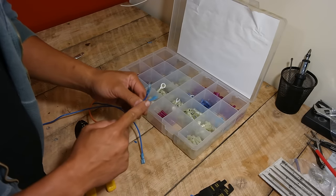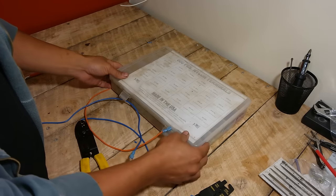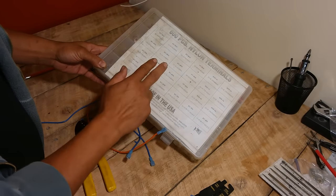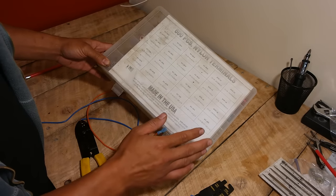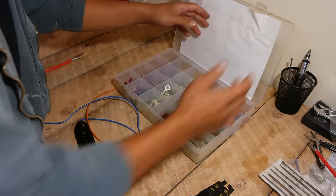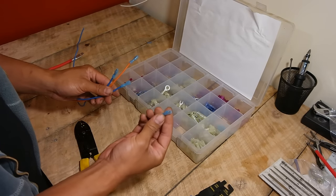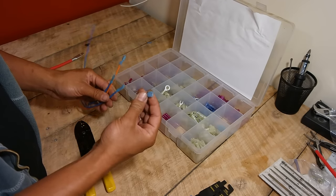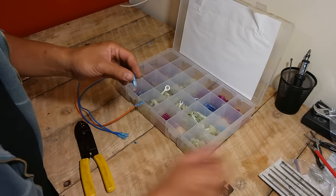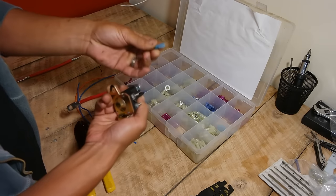All of these are called crimp connectors. I highly recommend using nylon crimp connectors. You'll find them in two varieties — nylon and PVC. The PVC ones tend to crack and it's a lot harder to get a secure crimp. The most common connection you'll use are these female spade type connectors. These connect onto the back of your ignition switch and onto prongs on your solenoid — it has these little prongs right here and you just snap them in. Very common.